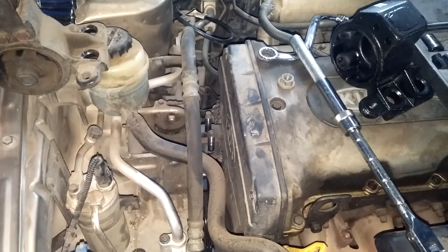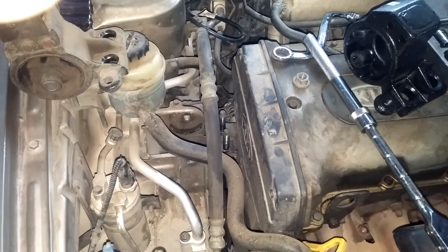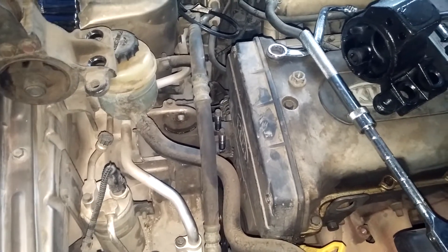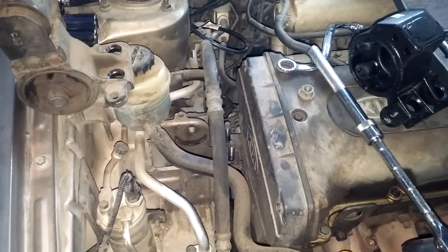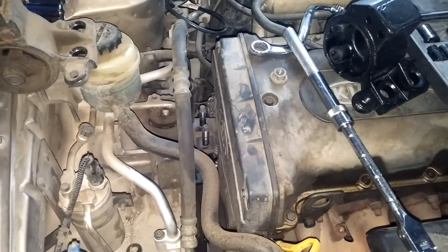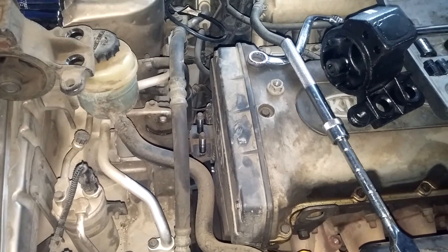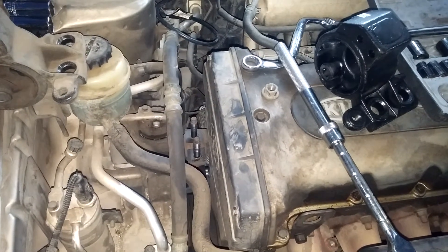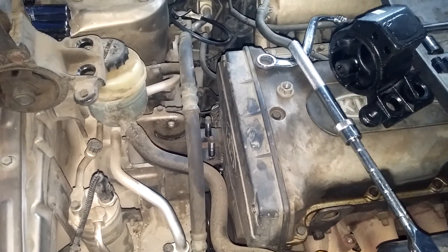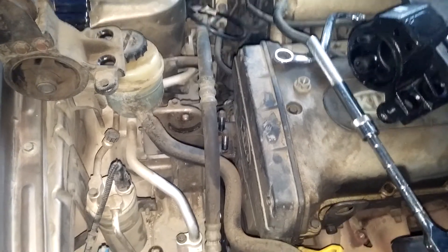I think it also applies for other models — maybe the Spectra or something. I hope this is useful for you guys. I'll be posting other videos — I'll try to post another video on the rest, because I'm actually doing all four mounts. It's gonna be quite difficult to record all of them, especially with one hand, but at least this passenger side — hopefully it's useful for whoever's trying to do it. Enjoy.